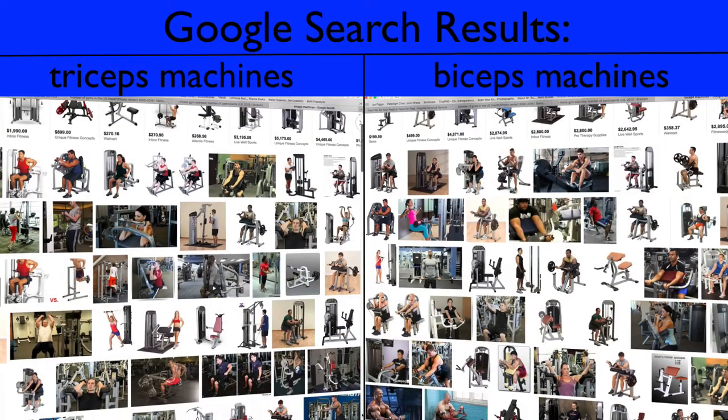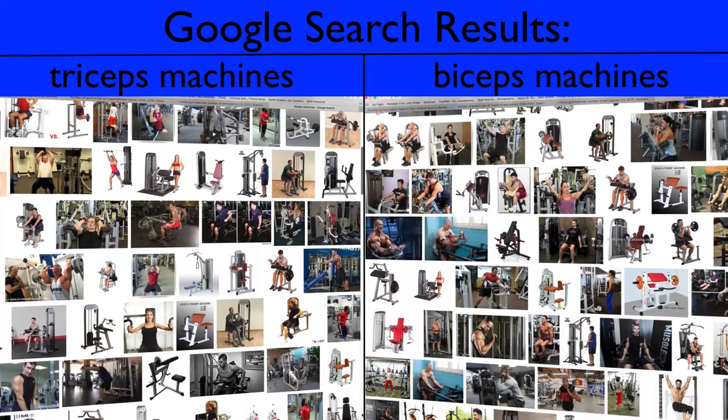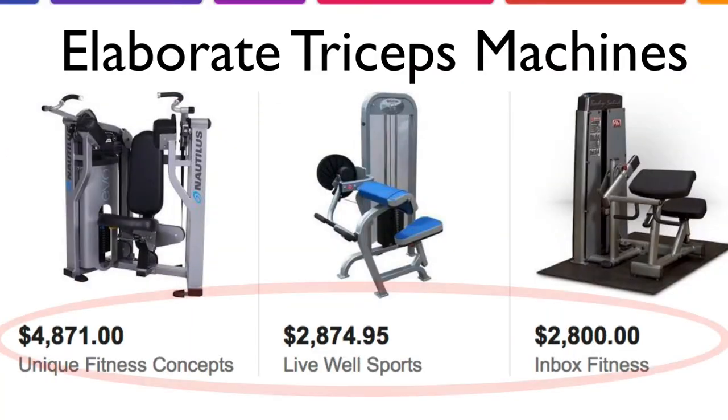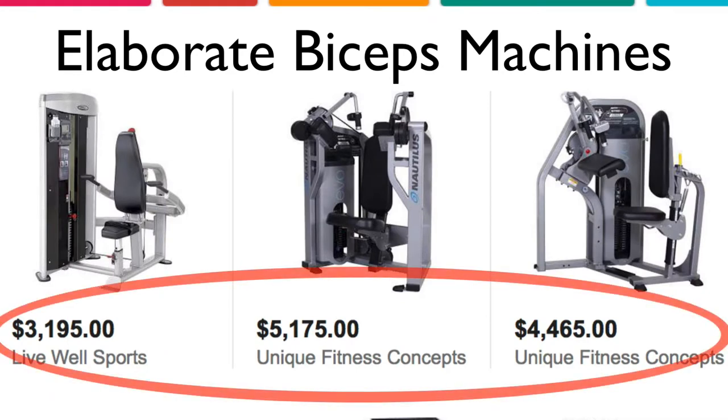That being said, I've noticed that there is a very helpful tool that's been missing in the fitness industry. If we look at what's been available for biceps and triceps training, we see tons of elaborate machines to isolate these muscles. That's great, but these expensive machines ranging from $3,000 to $6,000 are not practical for the 25.5 million people in the U.S. alone who train at home.